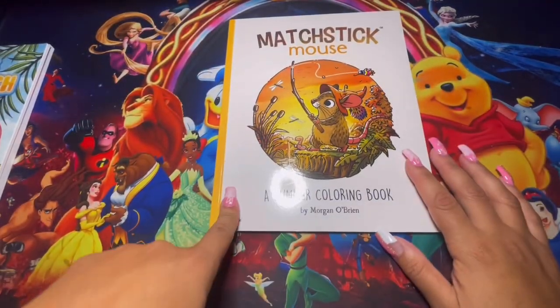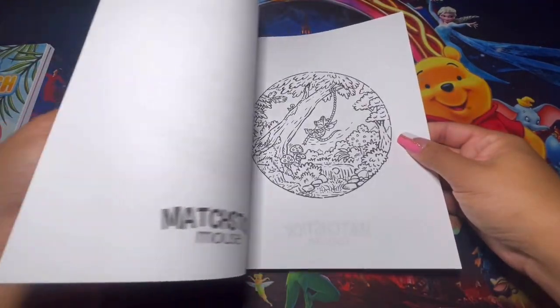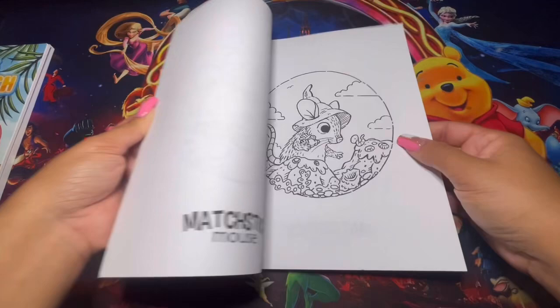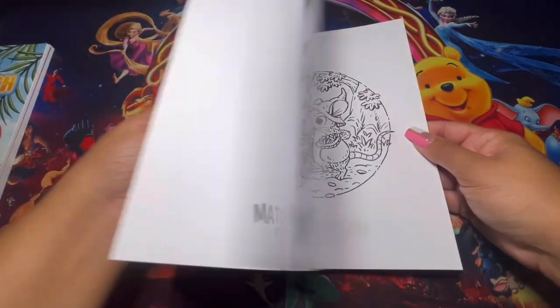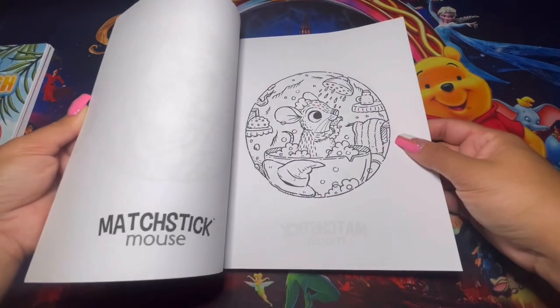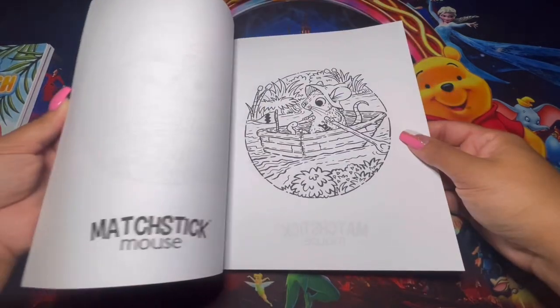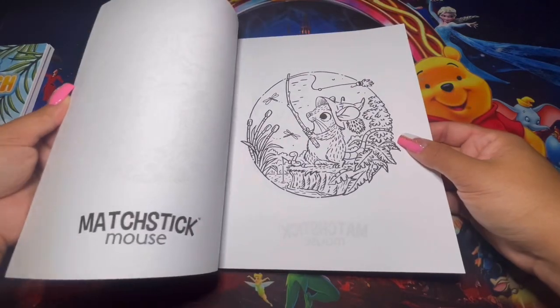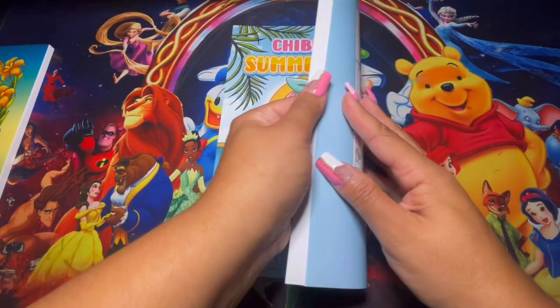Here we have another one by Morgan O'Brien — this is the summer one. He has different ones based on summer, Halloween, Christmas, spring, and autumn. You've got plenty to pick from, or you could just collect the whole entire collection. These are super cute and very simple and easy to finish.